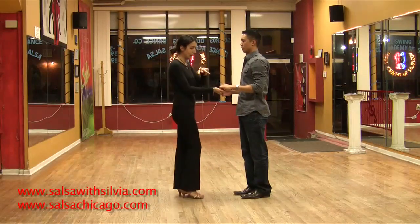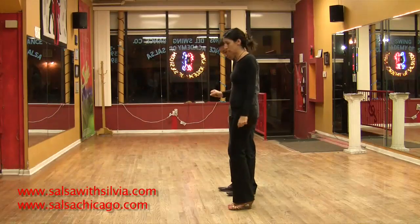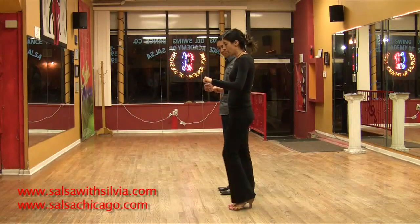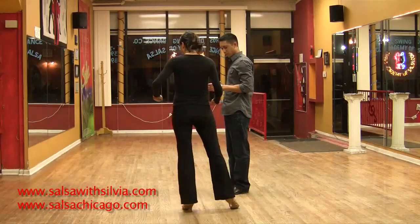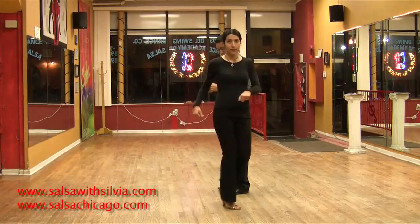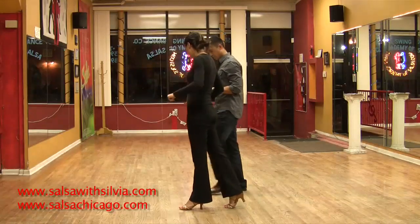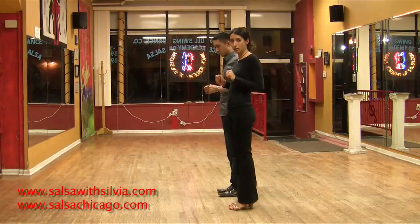So from here, gentlemen, I'm going to be right there next to Albert and show you how to do his right turn. From here you will step forward for your right turn on one. You're going to pivot on one on your left, then transfer your weight on your right and pivot again — three. So one more time: one, two, and back together three.